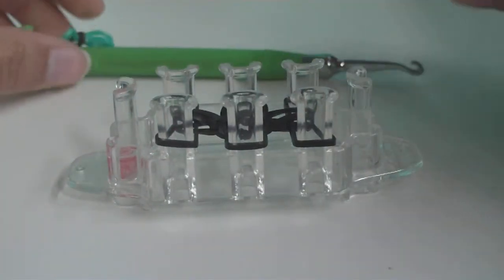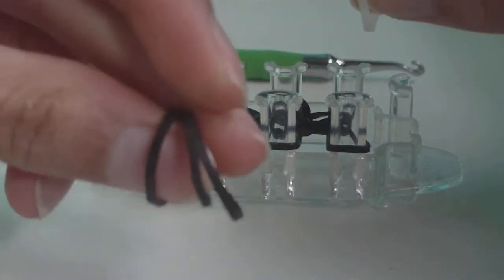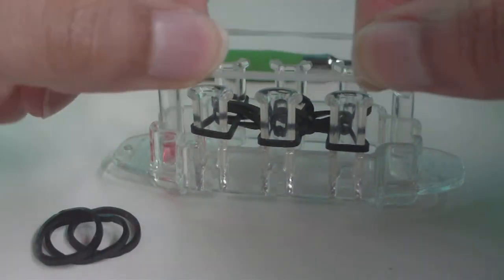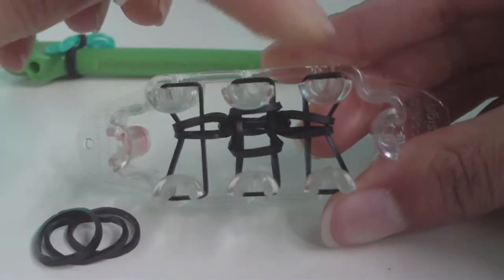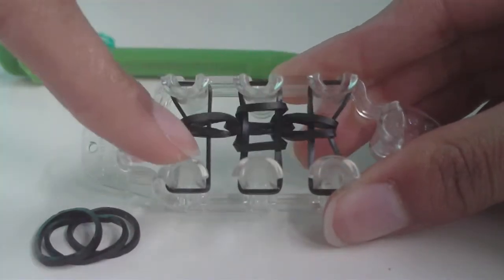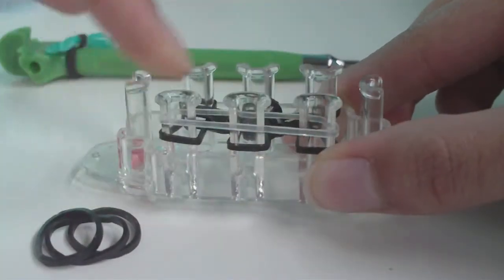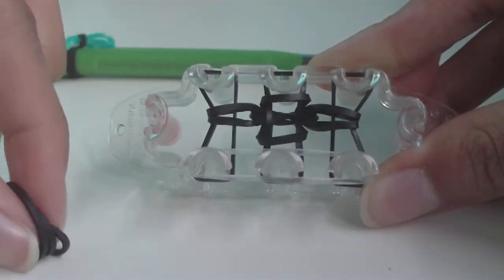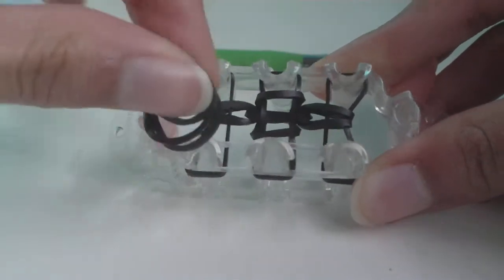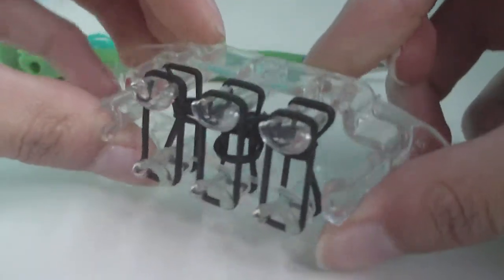Now we're going to start adding connector bands. Get a connector band and three more background bands. Place the connector band stretched across either the top three pins or the bottom three pins — I like placing it across the bottom since it's right in front of you when you loom. Then place your three B color bands the same way you've been placing all the other background bands, stretching them across the pins.